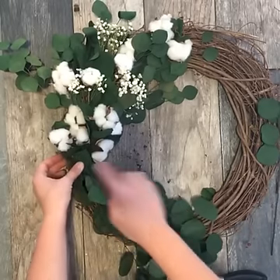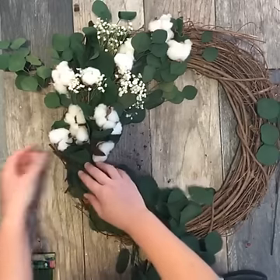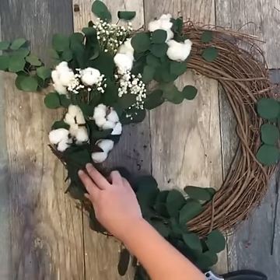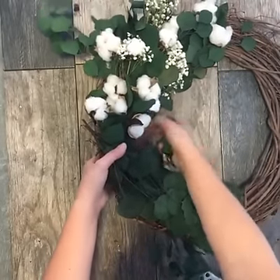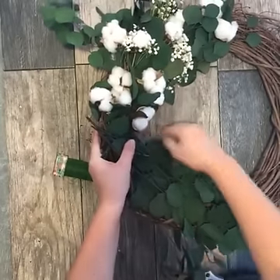I'm going to add this here — this is not going to look pretty, but don't worry, we're going to cover that later. I'm going to take the floral wire and wrap it around the wreath. We're going to wrap this a couple of times just to give it some security.